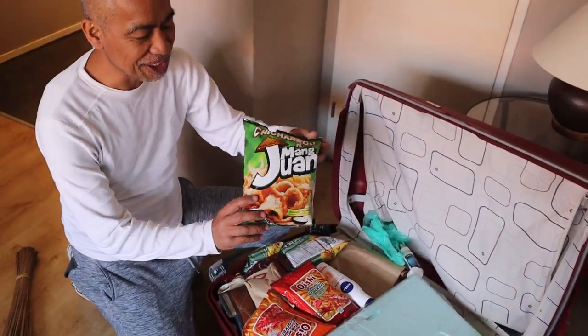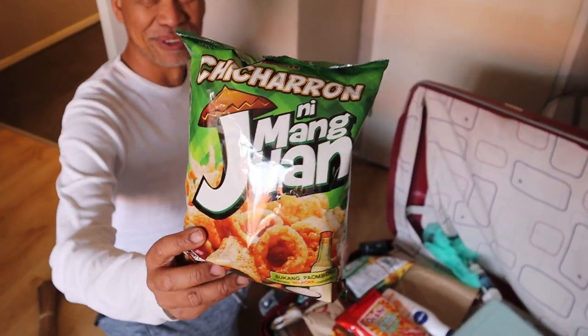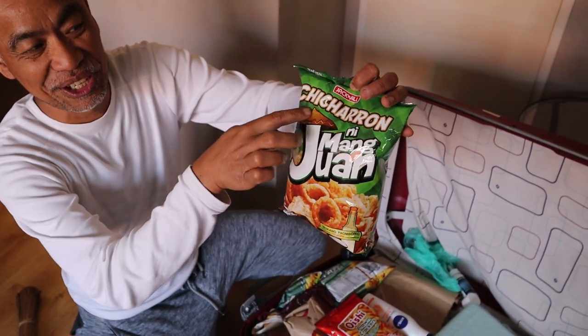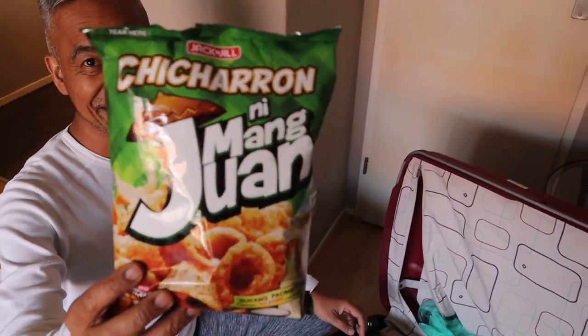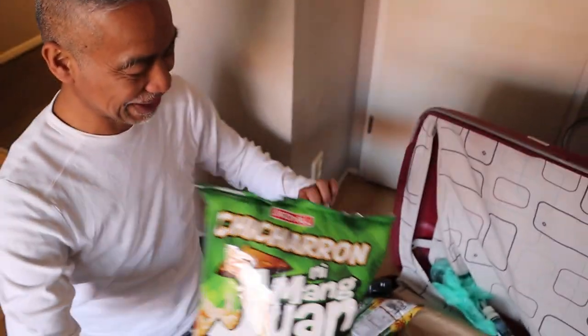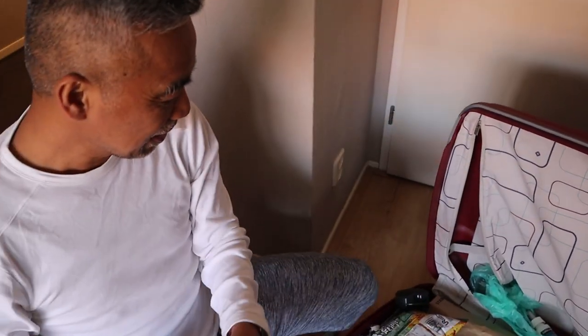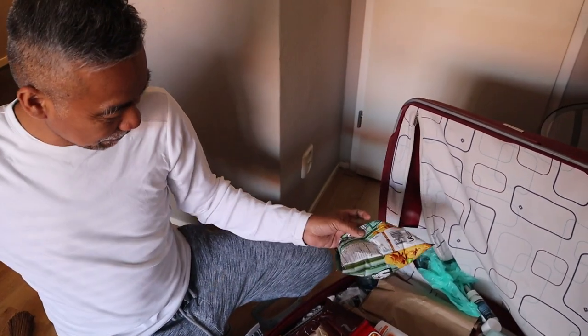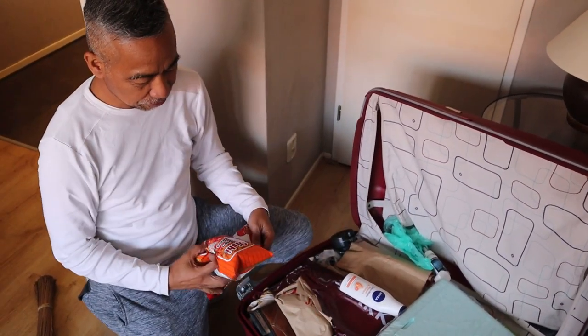Guess what? Ito nakita ko — it's Juan Chicharón Baboy! The same motif — mayroon din siyang sombrero, just like my channel. I didn't know this existed, kaya ko binili. I'll do this as a mukbang during one of my shoots. Mang-Juan Chicharón — partner ng channel Juan, without me knowing before!